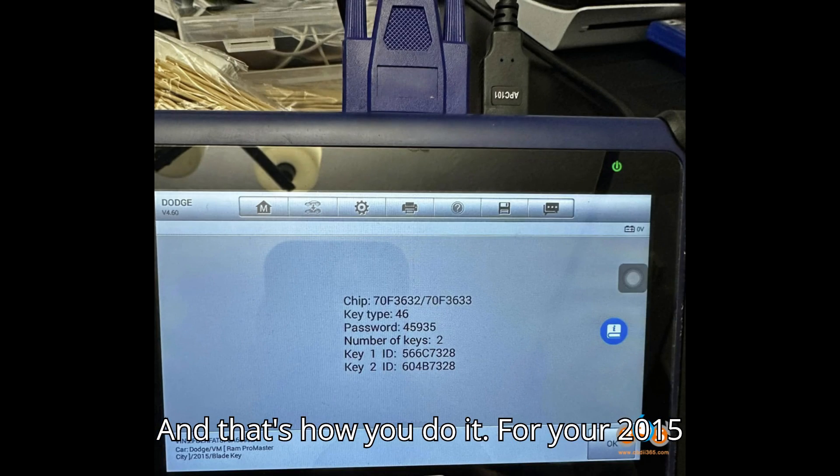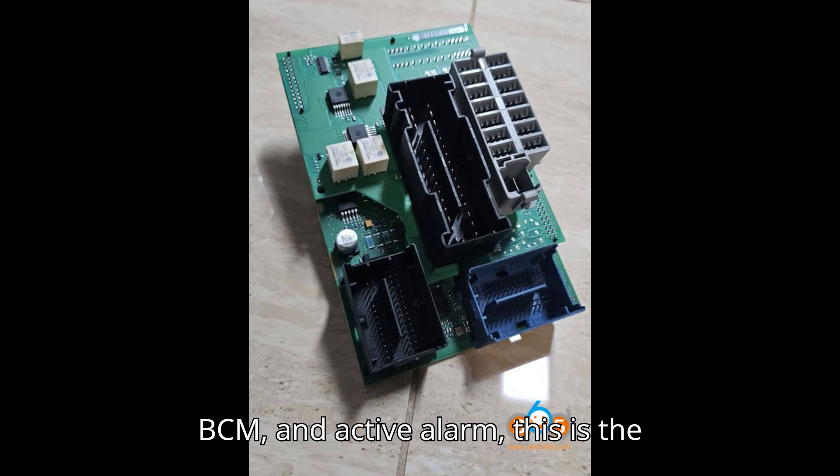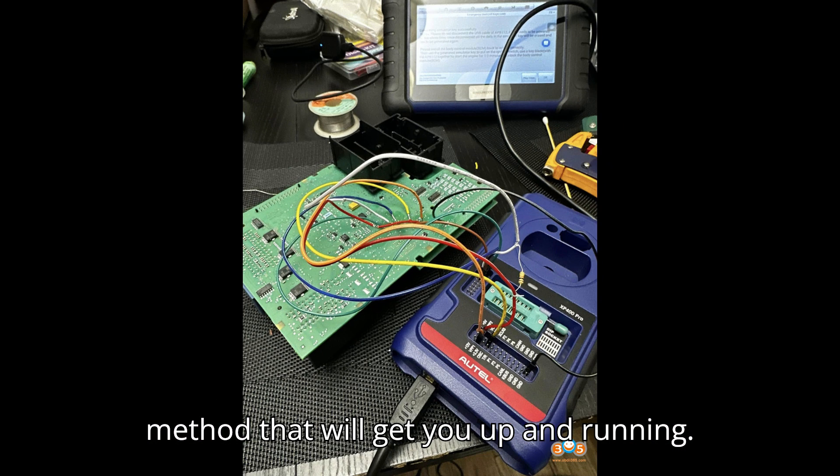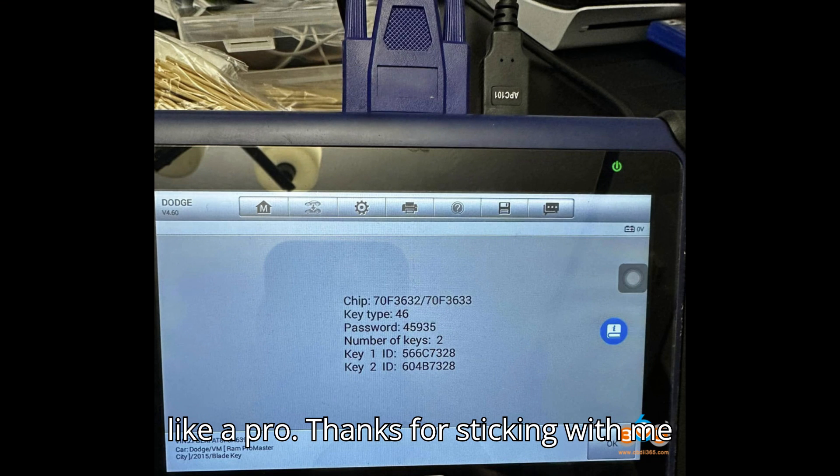And that's how you do it. For your 2015 ProMaster City with all keys lost, locked BCM, and active alarm, this is the method that will get you up and running. It may seem complex, but take it step by step and you'll be able to handle it like a pro.